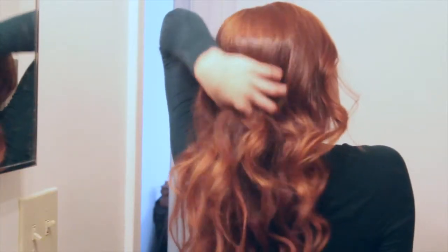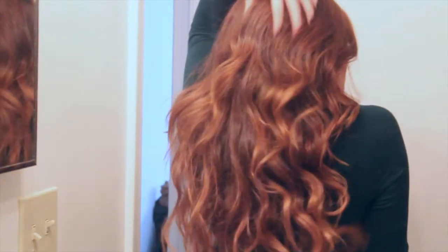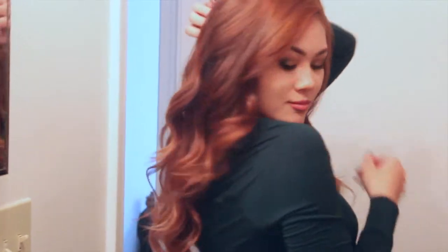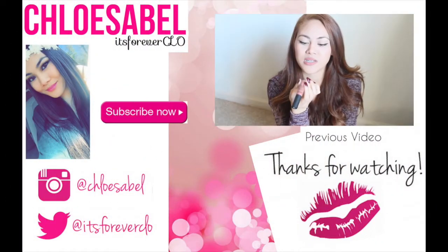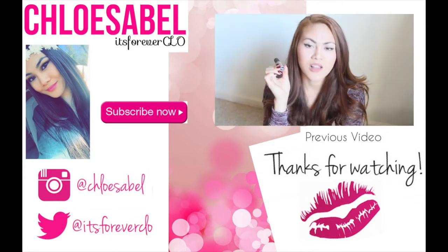And here is the before and the after. I really hope you guys enjoyed watching this video and found it helpful. Thank you guys so much for watching. Don't forget to give this video a thumbs up if you enjoyed it, and I will see you guys in my next video.